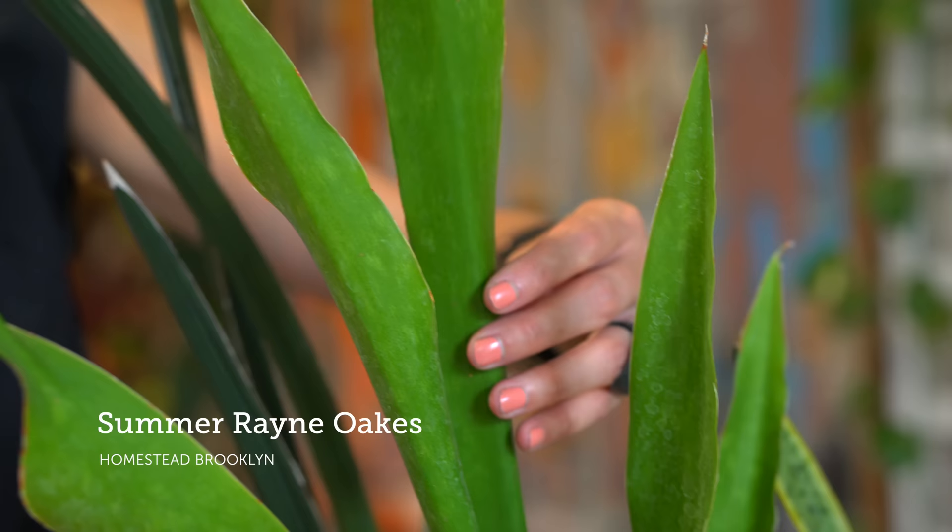If you don't already have great respect for the snake plant — no doubt one of our most resilient house plants around — then hopefully after this video you will not only have newfound appreciation for them but also some solid information on how to care, troubleshoot, and propagate them.